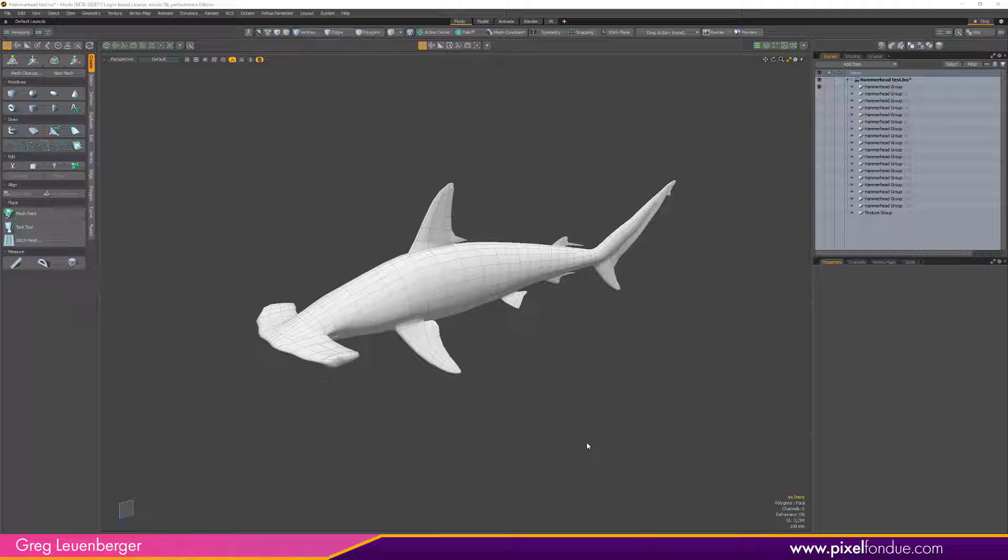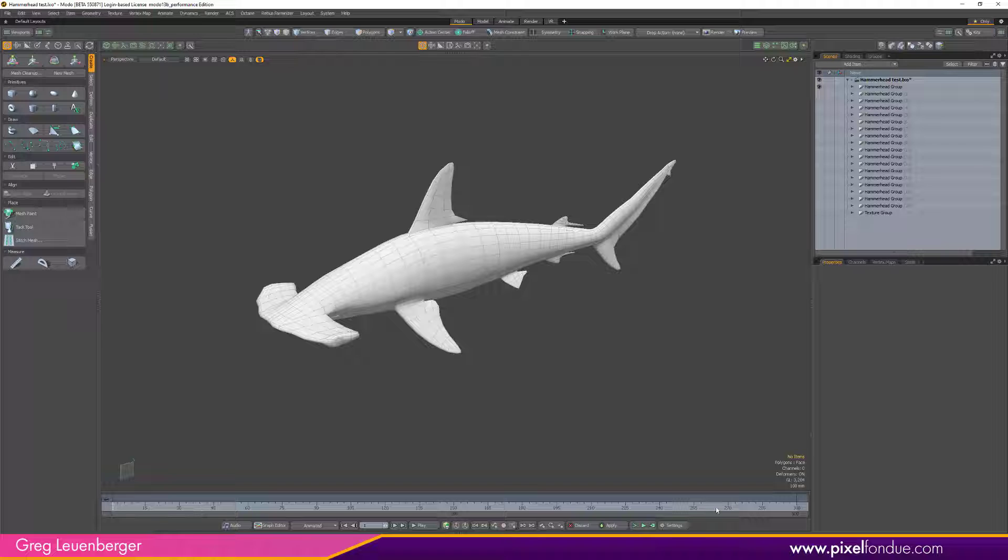So here we've got a hammerhead shark and there's a couple things you need to do to make sure you're testing correctly. One, click the little time button so the time bar comes up and click Settings. You want to make sure Play Real-Time is clicked off — it defaults to on. When it's on, it's only going to play at the maximum frame rate of the scene, like 24 or 30 frames per second. If you click off Play Real-Time, it'll play at the maximum rate possible. So you want that off.